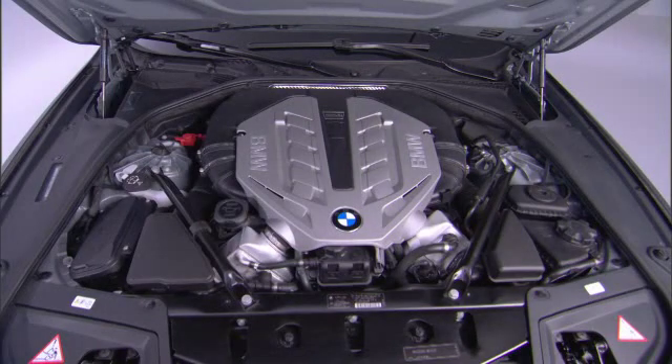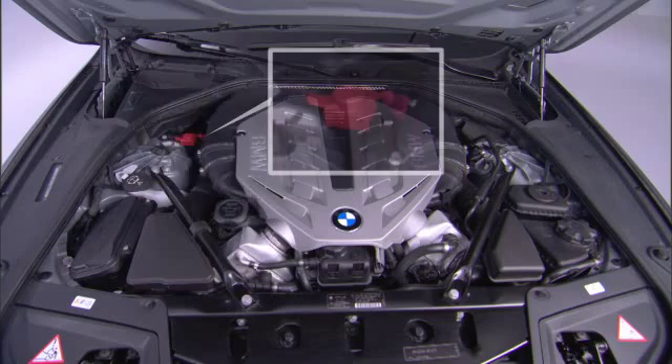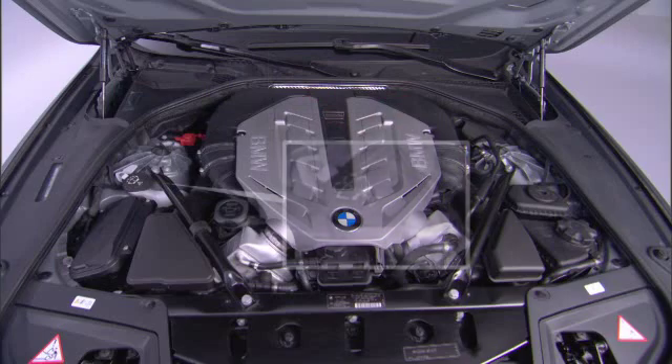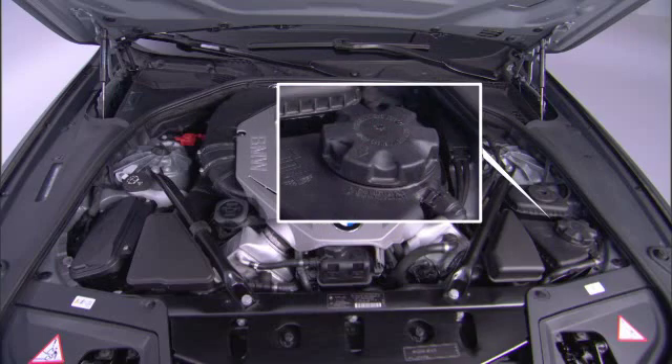Here's where the main areas are located in the engine compartment: the vehicle ID number, the jump starting connection, the washer fluid reservoir, the filler neck for engine oil, and the expansion tank for coolant.